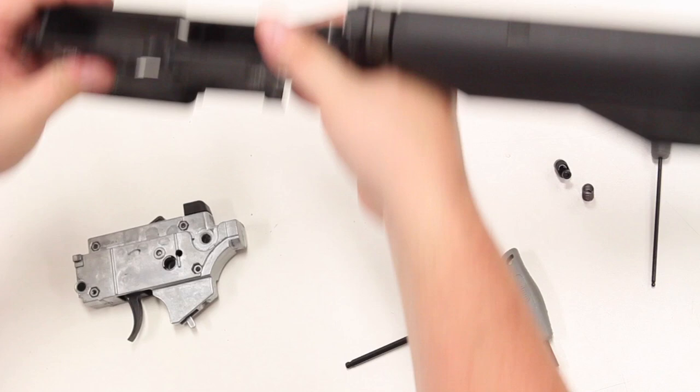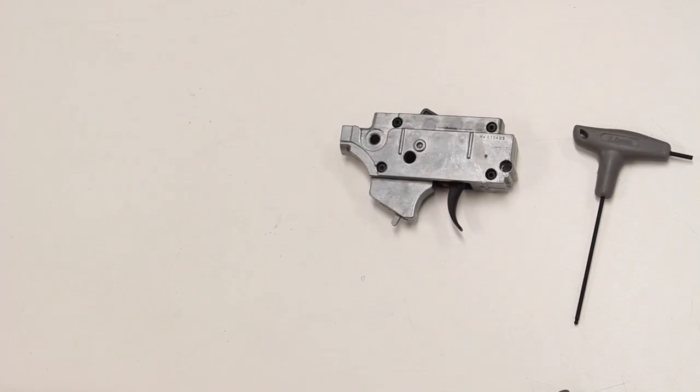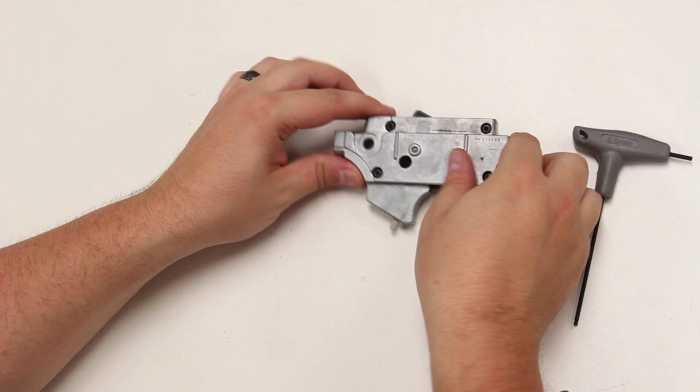Set the lower aside now. At this point in time, if your hammer is still cocked back, you want to release that slowly.